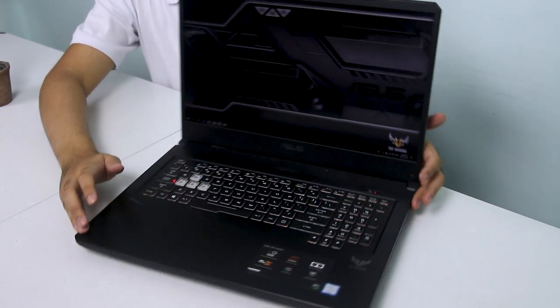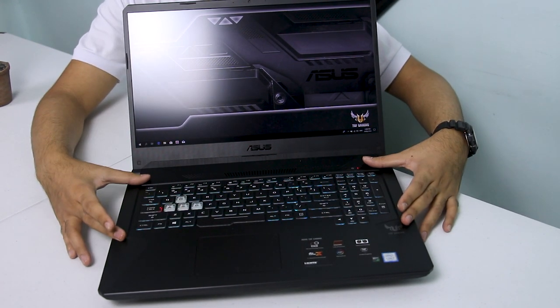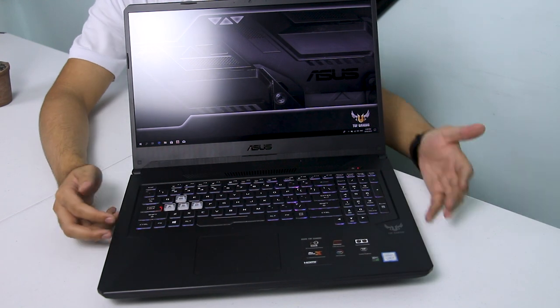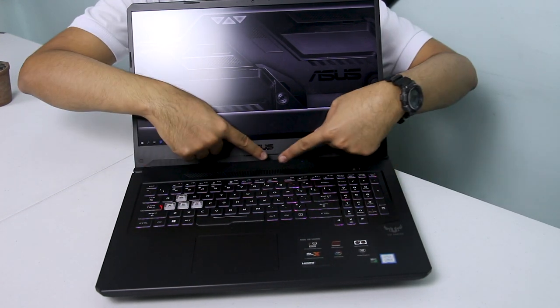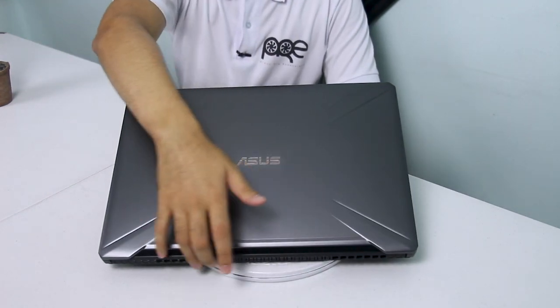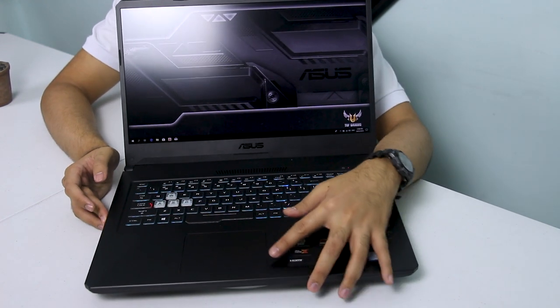Sa keyboard, meron tayong RGB keyboard pero hindi siya individually RGB dedicated keys. Ibig sabihin kapag pinalitan mo ng kulay ito, lahat ng keys mapapalitan ng isang kulay lang. May kita nyo yung gaming layout design para sa kanyang keyboard na in-style ni ASUS TUF. May kita nyo yung RGB na sinasabi ko at transparent yung kanyang WASD keys para sa mga nage-FPS games. May vents din dito para sa exhaust. Nandito naman yung power button at yung touchpad na may matte finish.